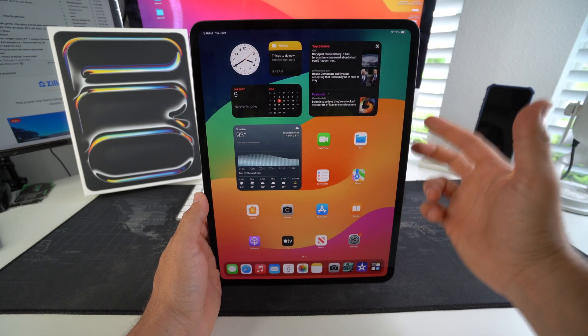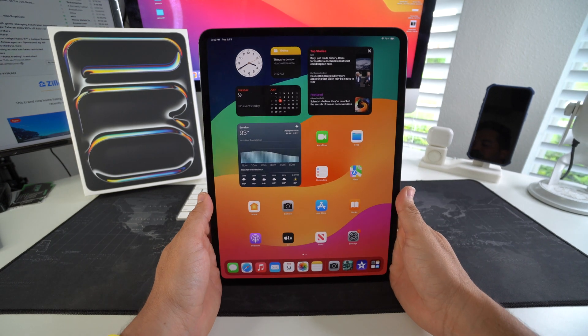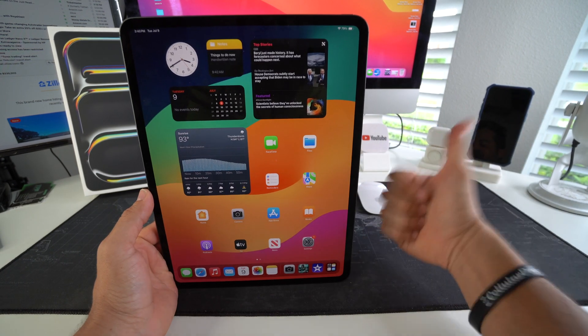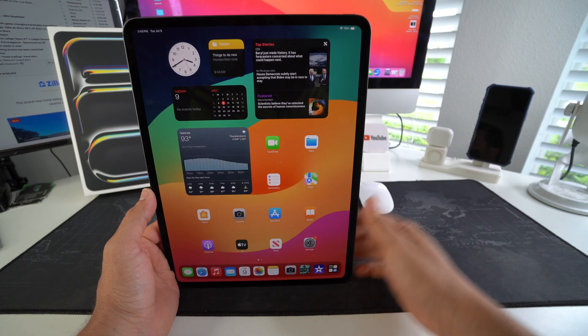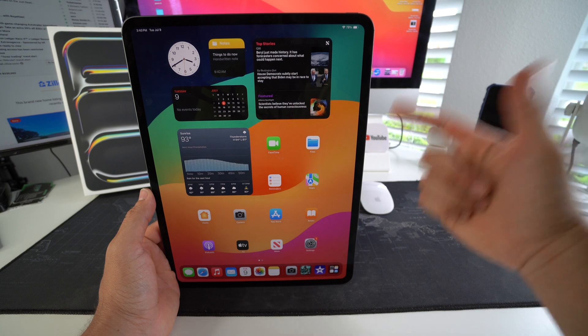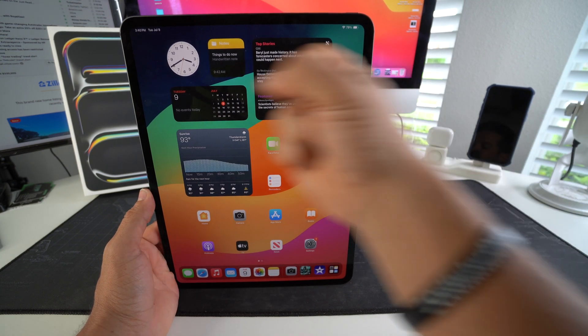That is how you perform a force power off and restart on your Apple iPad Pro M4 2024. Hope this helped you out — give it a like if it did, and comment down below. That's all for this video, I'll catch you in the next one. Peace.